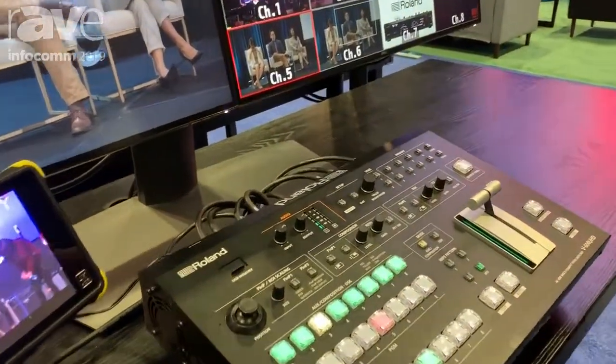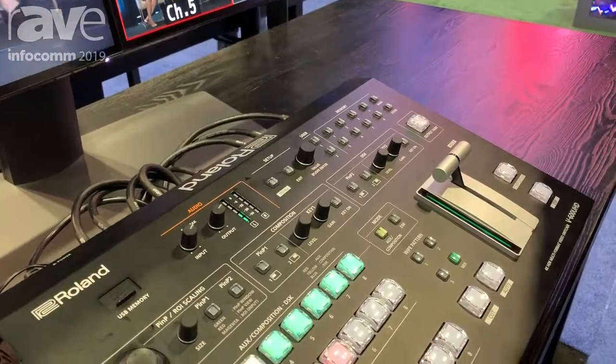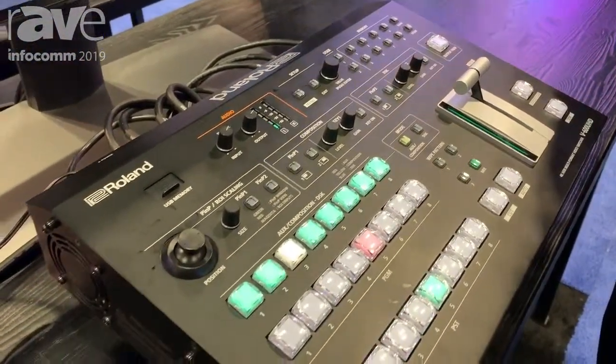The switcher itself will be available at the end of this month. Please visit us at rollin.us, and thanks for coming by.